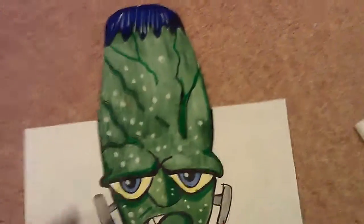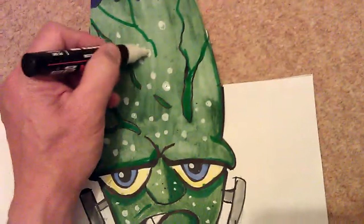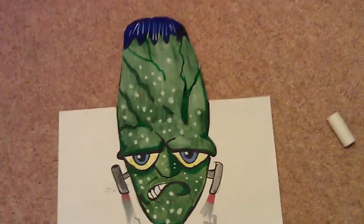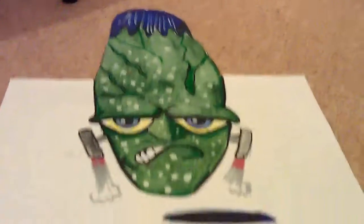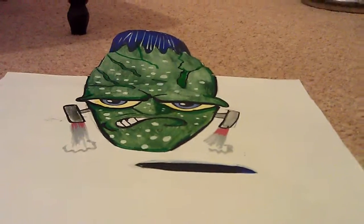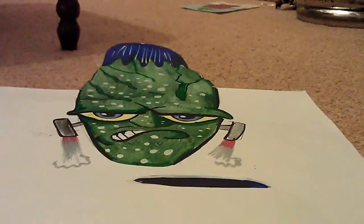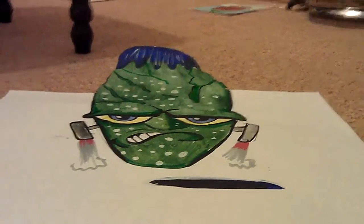I sort of based him on Frankenstein a bit. That's how he looks from above. It's not too bad, it came out okay. Looks like an angry piece of fruit.